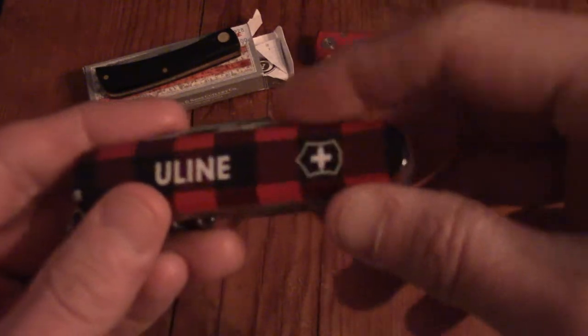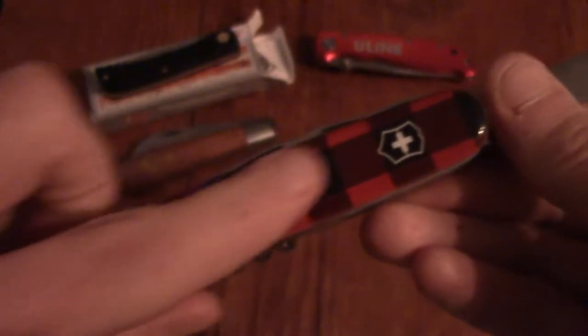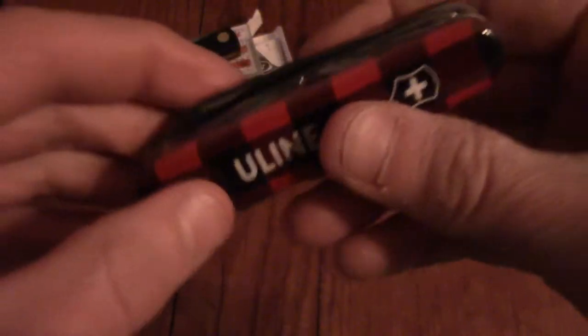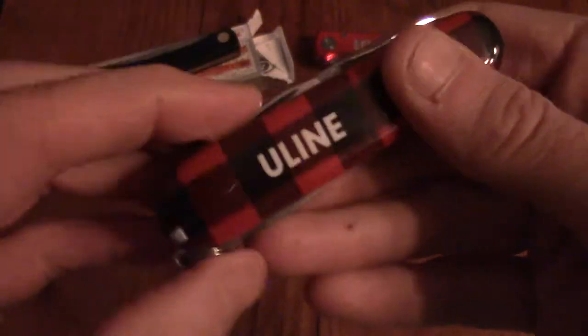I also got another Uline find — this is actually a Victorinox. It's Swiss-made, a basic Swiss Army knife with the Buffalo check pattern. It's kind of fun — it's got the little corkscrew and all the various implements. Can openers, tweezers, stuff you all had when you were a kid. I got one of these too. I don't really need it, but I kind of like having it around. It's fun — something I like to bring camping.